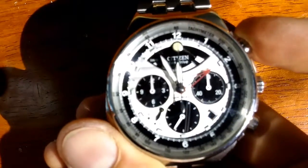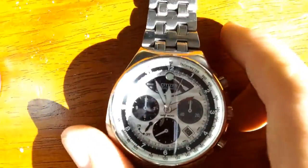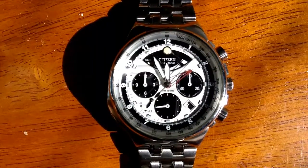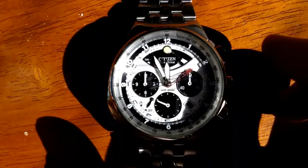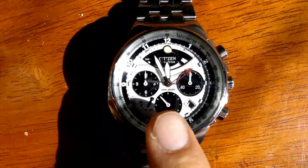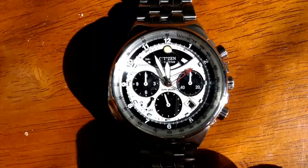The pusher at the top right activates the chronograph — give it a nice push. You can see the large second hand sweeping. It's got three sub-dials: the first one counts the minutes of the chronograph, the bottom one counts the regular seconds, and then hours are counted on that sub-dial.